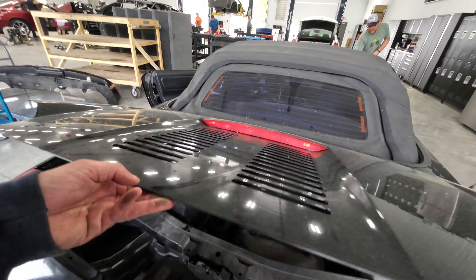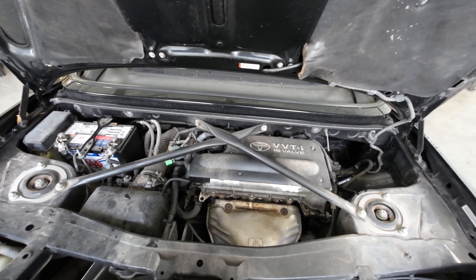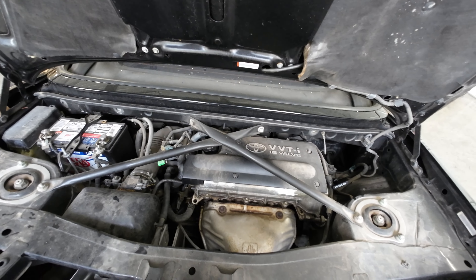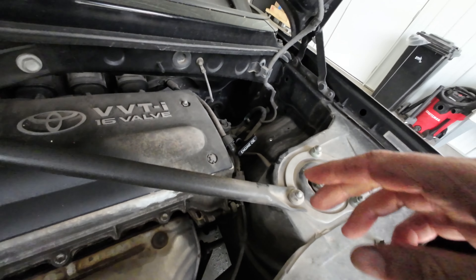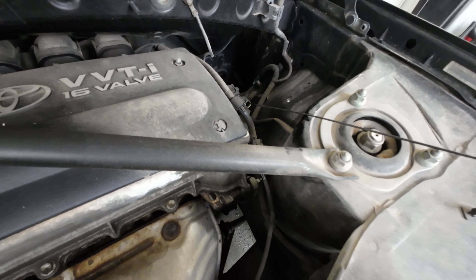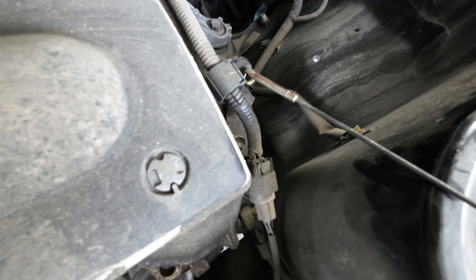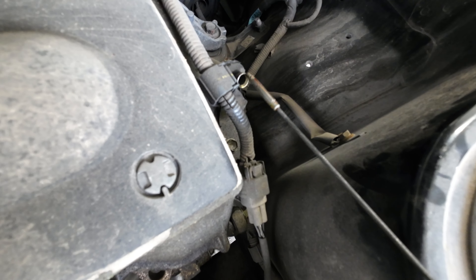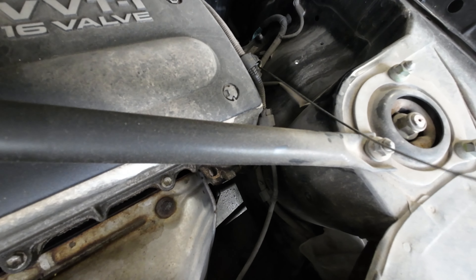It does run and drive. It's got the little 1ZZ-FE engine. I'll show you that here — show you the motor oil. Got some and it's not too dirty. Holding the hood up with my head.